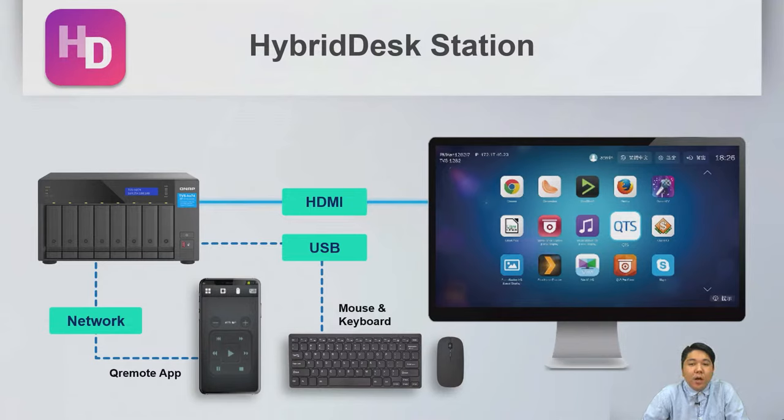We also have HyperDesk Station, which uses the HDMI port from your NAS to connect to a screen or monitor. You can connect a mouse and keyboard to the NAS USB ports and use the NAS just like a Linux desktop.